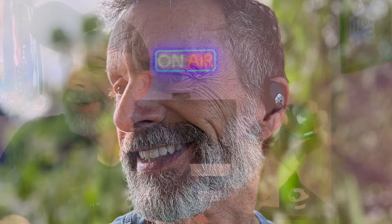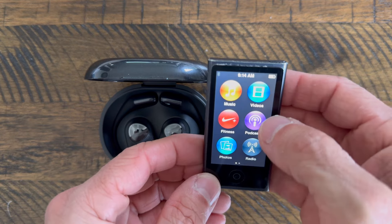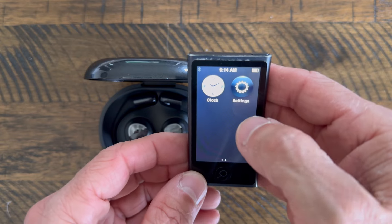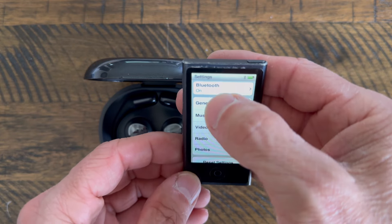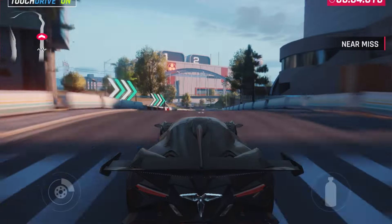These feature Bluetooth 5.3, which is a highly stable connection. I've had these connected with all kinds of devices, including my iPhone 15 Pro, my iPad, and my Amazon Fire Stick. In each case, it connected quickly and was a highly stable connection. With Bluetooth 5.3, you also have dual device connectivity, meaning they can be connected with two different devices at the same time. So you might be playing a game on your iPad and get a phone call, and you can seamlessly move from one device to the other to take that call.